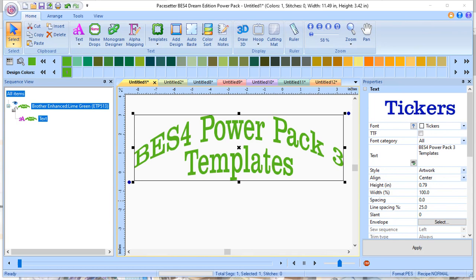PowerPacks are a way of enhancing your base BES-4 software. You do not have to buy the PowerPacks in a particular order. You can buy PowerPack 3 first, you could skip two, or you can be like me and purchase them all. This is being recorded as of April 2020, and at this time there are three PowerPacks available for BES-4.